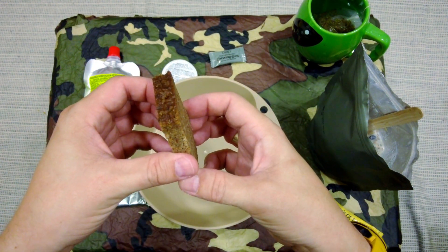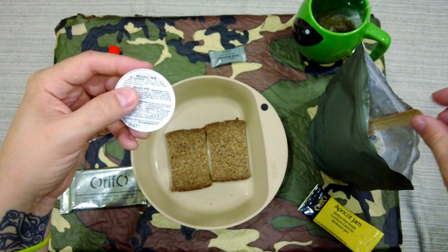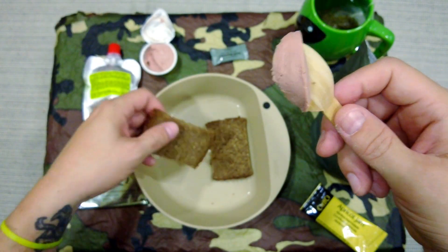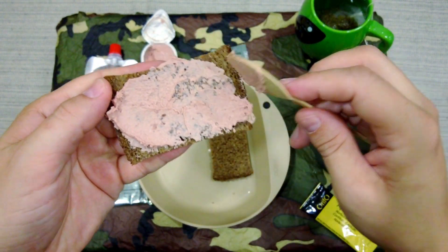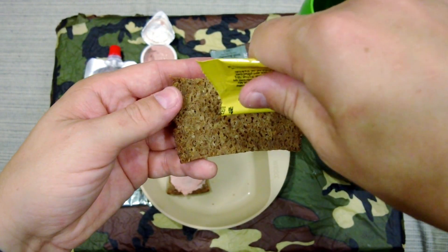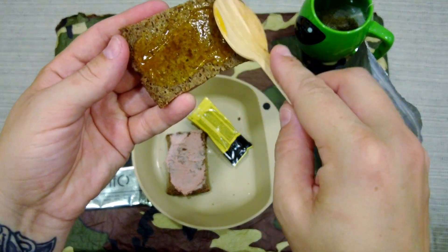There's the rye bread. Two nice pieces — one we're going to use with the Brussels pâté, one with the jam. First up, the pâté. Smells like a nice Brussels pâté. The spoon goes into it very easily, spreads very, very well. On the other piece, let's put the apricot jam. Spread that nicely on there.